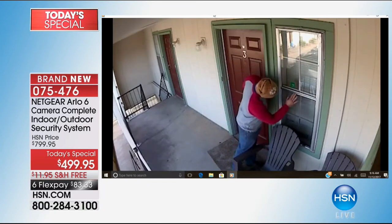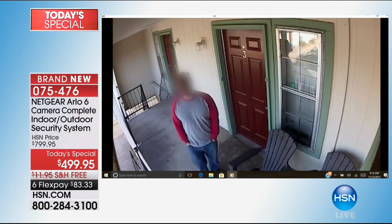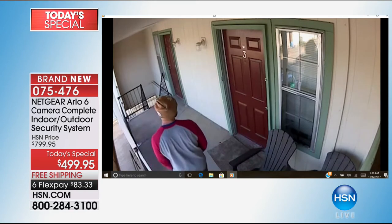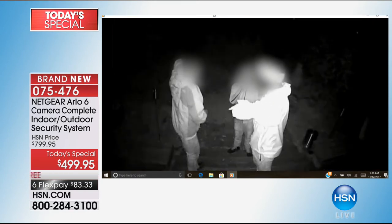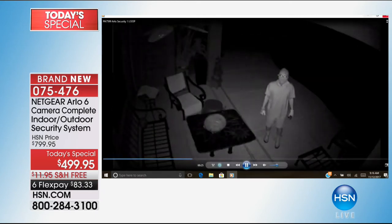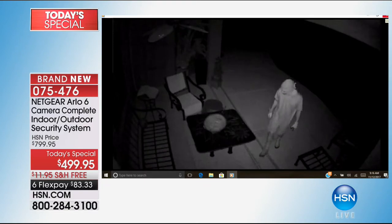This guy is trying to break into windows and you can see the little Arlo sticker on the window — he looks right into the camera. The system comes with a whole package of stickers because you want people to know. If they're reading the Arlo sign they're already on camera. If you're relying on what we call threshold protection — someone has to break in first — it's too late. I want to know when they're on my property, before anything happens.